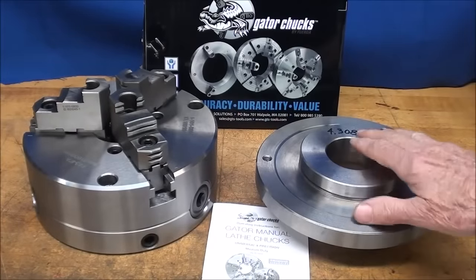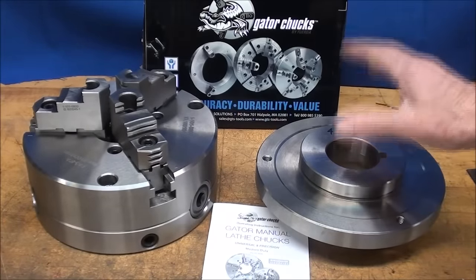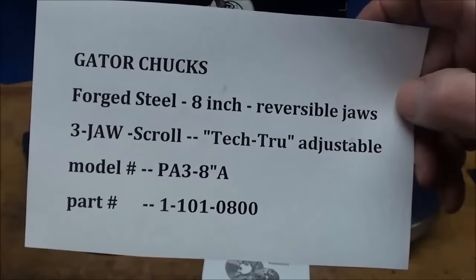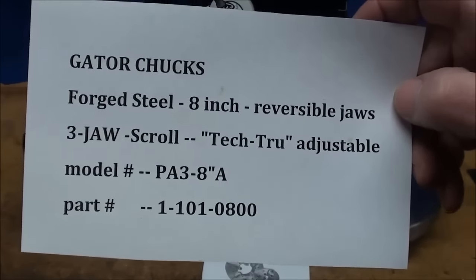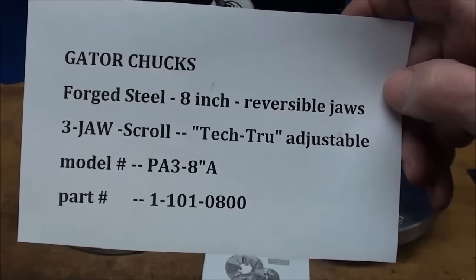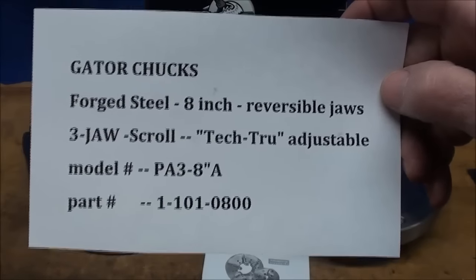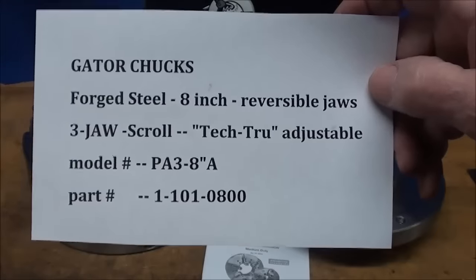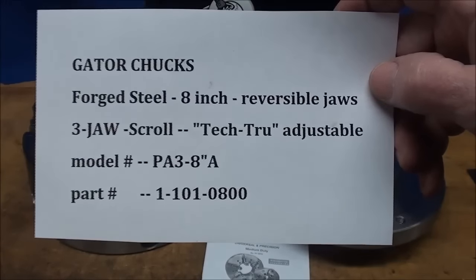They make these in a wide variety of sizes. This particular one is forged steel, 8-inch diameter with reversible jaws, and that's a three-jaw scroll. It's called a Tech True Adjustable Chuck that can be adjusted to bring it back into accuracy if it gets out a little bit. There's the model number and the part number.